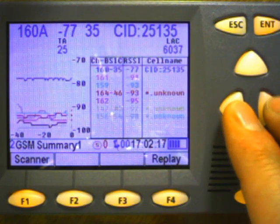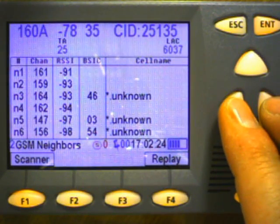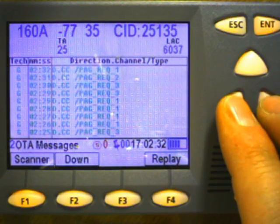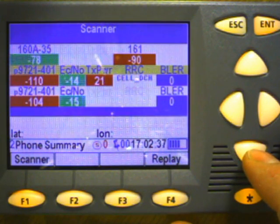We can see the GSM data and there's no UMTS information since I'm on a GSM call. I can look at the neighbor channel information, handoff information, over the air messages, and back to the multi-device screen.